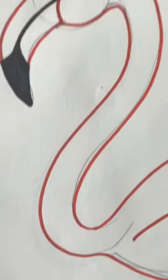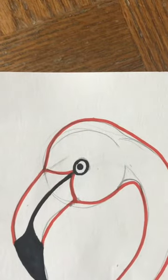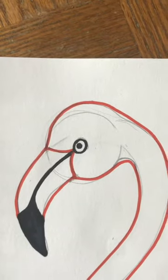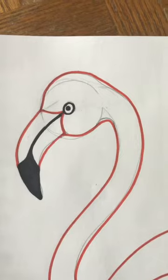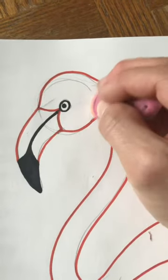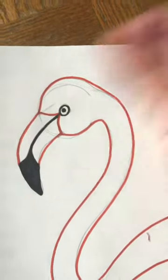Especially on the head — see all those lines. At this point, before I start coloring with colored pencil, I'm going to want to clean up my artwork and erase all these lines.